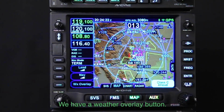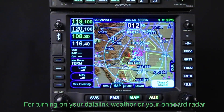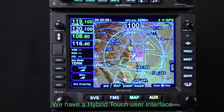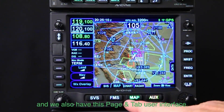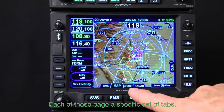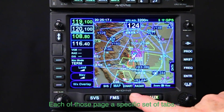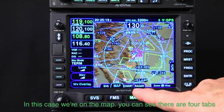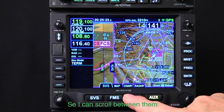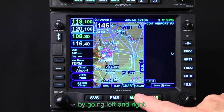We have a weather overlay button for turning on your data link weather or your onboard radar. We have a hybrid touch user interface and we also have this paging tab user interface which is really nice. We have four main pages, each of those pages has a specific set of tabs. In this case we're on the map — you can see there's four tabs.